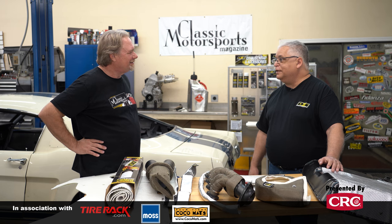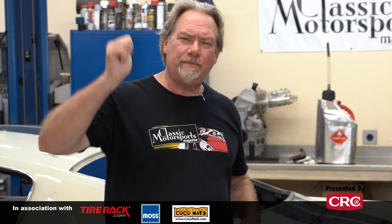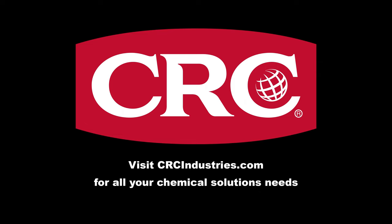If you like this sort of stuff, please subscribe, hit that like button, and go to classicmotorsports.com — we're doing this kind of stuff all the time. Support brands that support Classic Motorsports. Get your chemical solutions from CRC Industries — visit crcindustries.com to learn more.